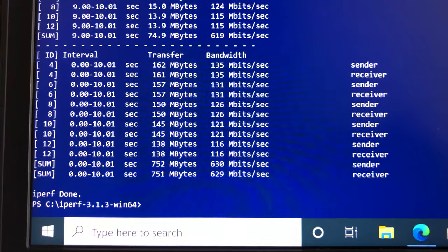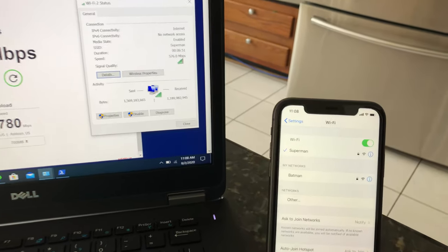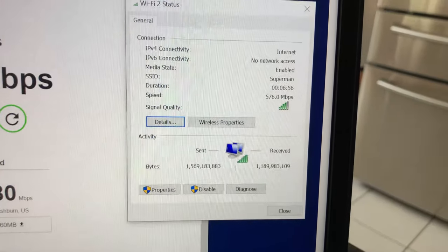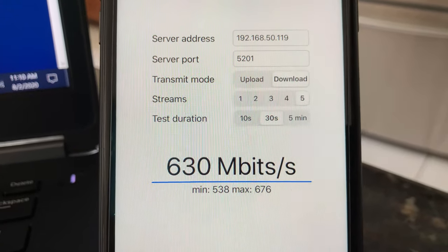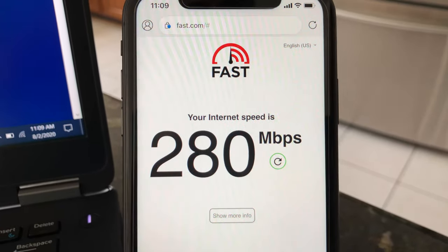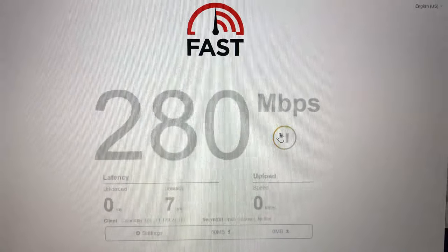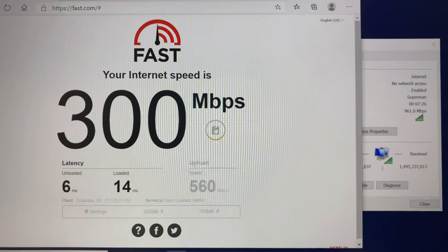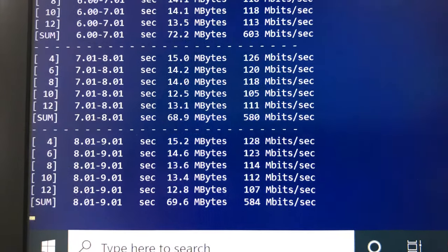Running iPerf 3 5-stream test on the laptop at 30 feet we achieve 750 Mbps. Moving from the basement to the main floor, we still have very good Wi-Fi signals and solid connection for both laptop and iPhone. Using iPerf 3 5-stream test, we get 676 Mbps on iPhone 11. Fast.com on iPhone gives 280 Mbps download and 510 Mbps upload. On the laptop, fast.com gives 300 Mbps download and 570 Mbps upload, with iPerf 3 averaging 600 Mbps.